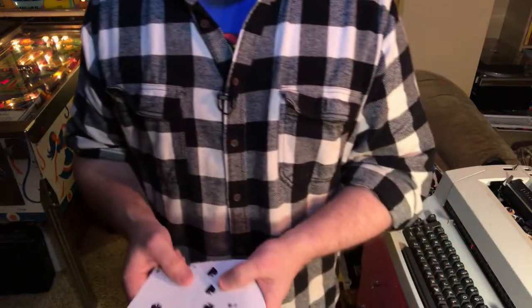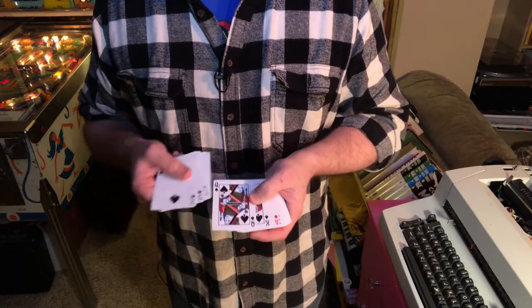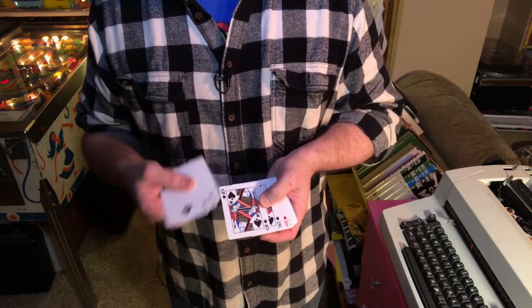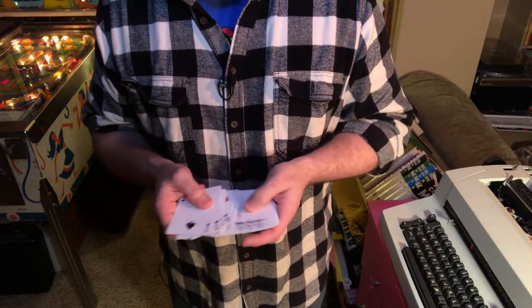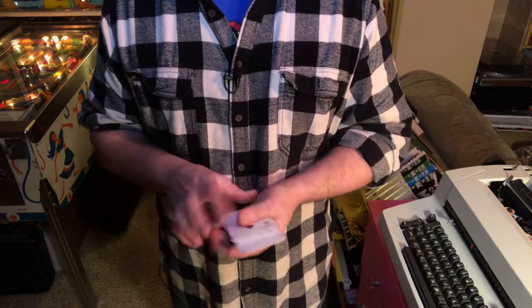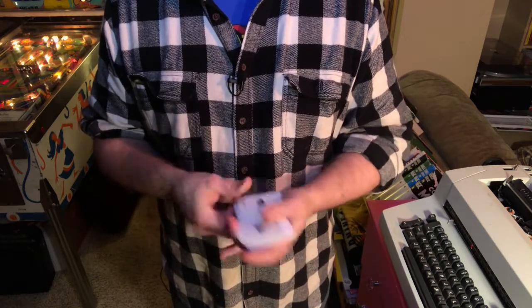The faces are your standard Bicycle playing card faces and pips. The colors are a little more muted, a little more stylized than your traditional rider back. It's an air cushion finish, so it fans beautifully. It's wonderful — I love it.